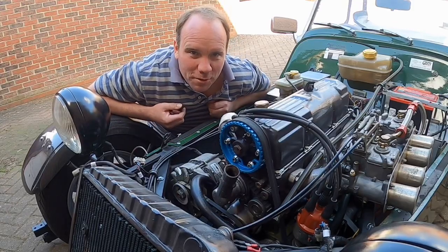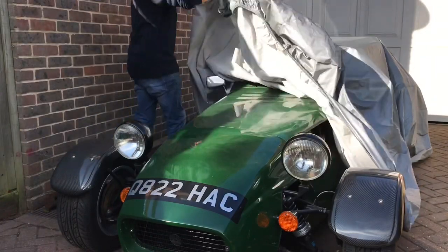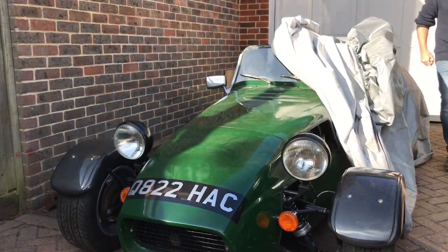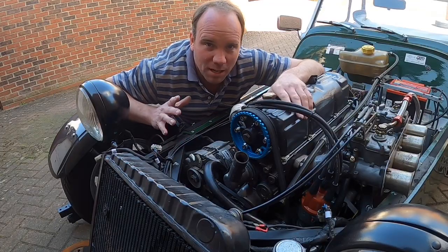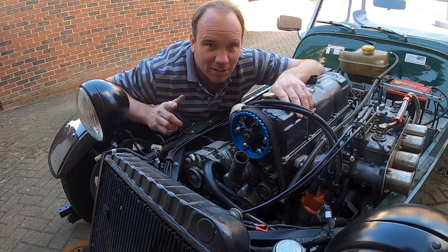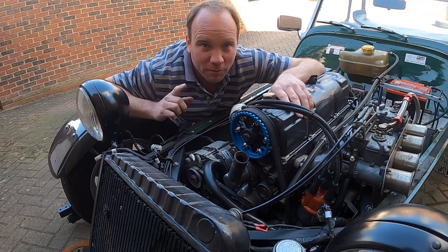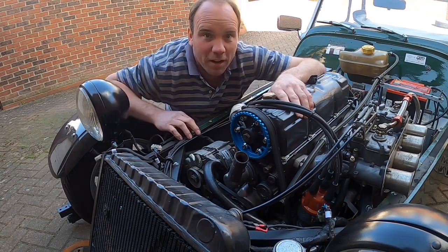Well, hello and welcome to another episode of Alphatennix. This episode is going to be slightly different - it's going to be about my Westfield. Unfortunately guys, it's not about Alfa Romeos. But don't worry, stay tuned. Up and coming videos are coming shortly. I've done more work to my doors - they're just over there behind the camera.